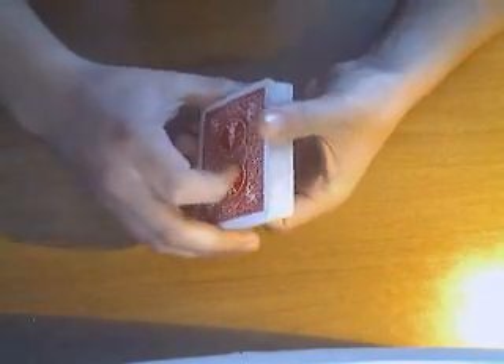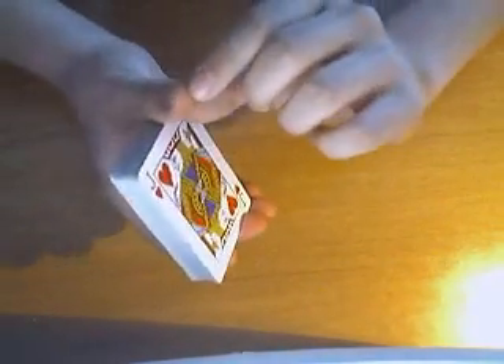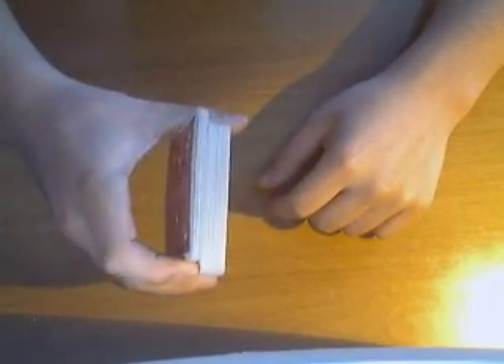You start off with a normal deck. Maybe you want to force a card — this is a good cut if you want to force a card. So you start off with your deck in this position, and you got to have a piece of your thumb stick out a bit beneath the deck. With your index finger, you pull up a little pile of cards.